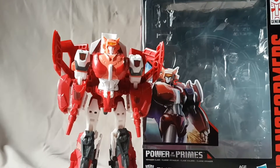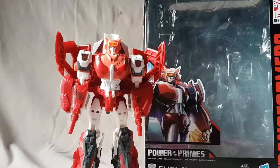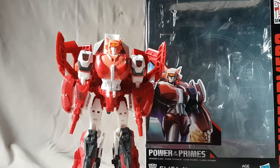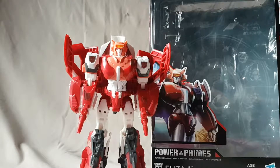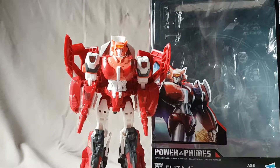What is going on everybody, Matt 222 here, today bringing you guys another figure review. Today we are looking at the Transformers Power of the Primes Voyager Class Elita One.